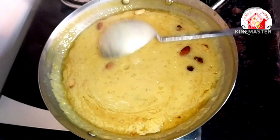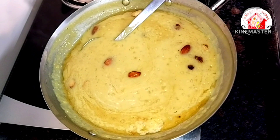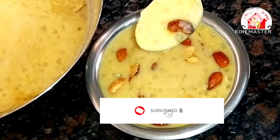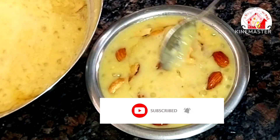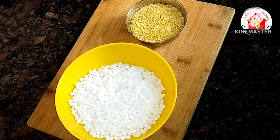This pieasam has a lot of taste. Subscribe to Dhanasameal — please click on the subscribe button and click on the bell icon. Now we are going to make the pieasam.